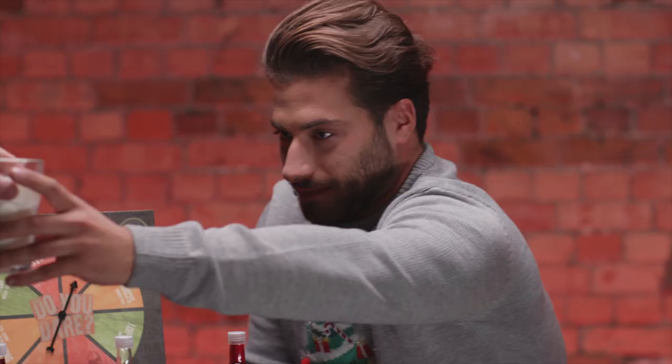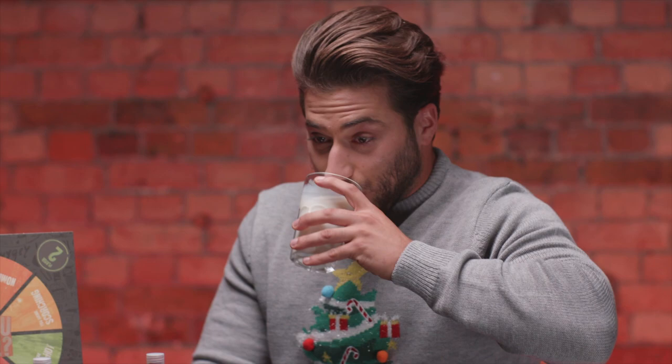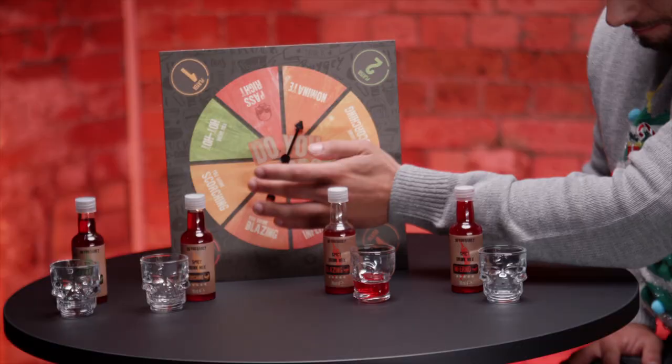Thanks, mate. Orange is a good colour, to be fair. It's just very strong and very tangy. Orange again! Can we change? Can I go a different colour?